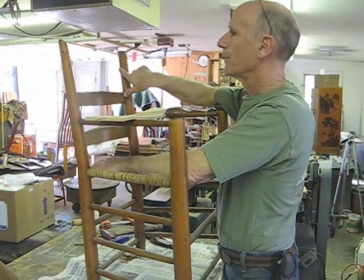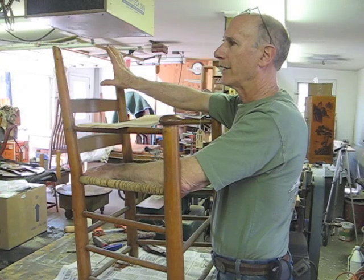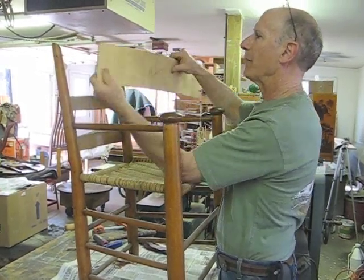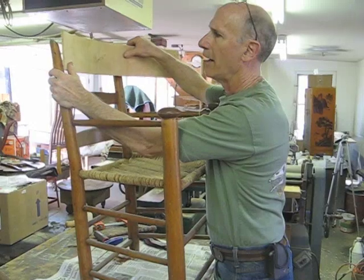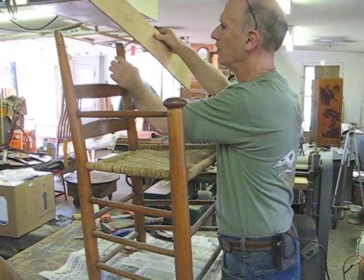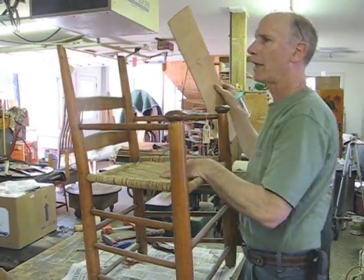Now I've got the mortises all cleaned out. I don't know how long to cut my new piece of wood — I want it cut to exactly the right length before I bend it. So I'm going to use a piece of bendable plywood to make a quick back splat template with the curve and the tenons, so I can determine exactly how long and what shape my new back splat needs to be.